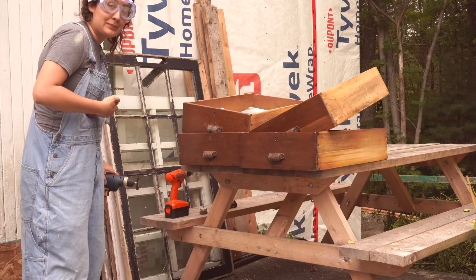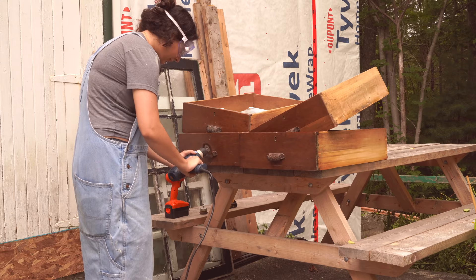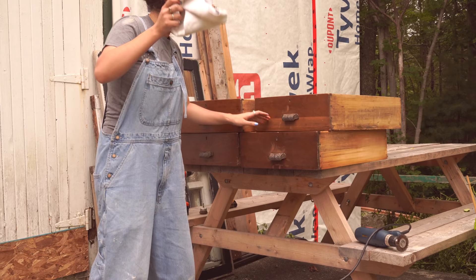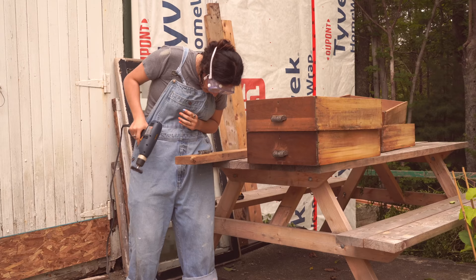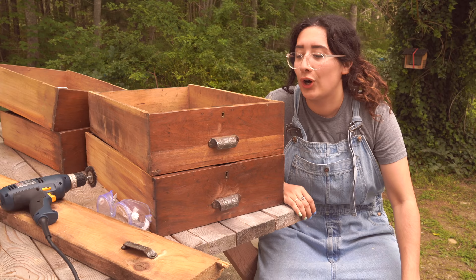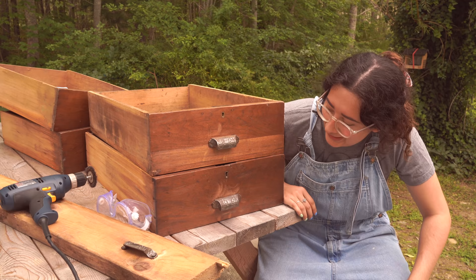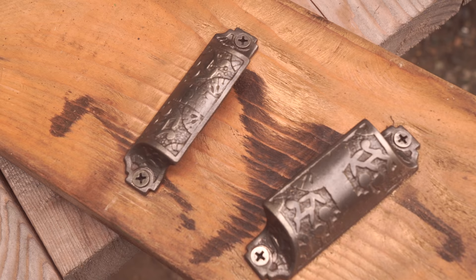Oh my god, this is absurd — this is so exciting, you can totally tell. My big challenge is not getting the wood — sort of impossible. Okay, wow. A lot has been learned here in the last little while. I've made some key mistakes. This is bad — it's a bit of a tragedy, but that's okay. I've basically just added more work that I didn't need to add.